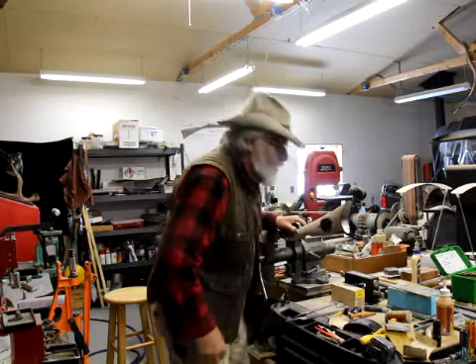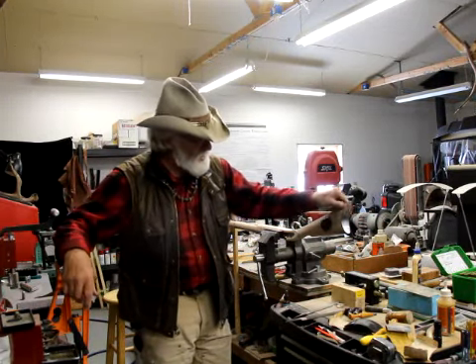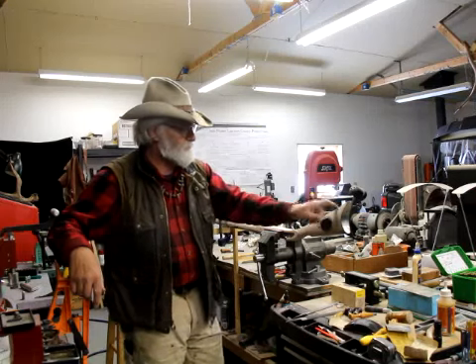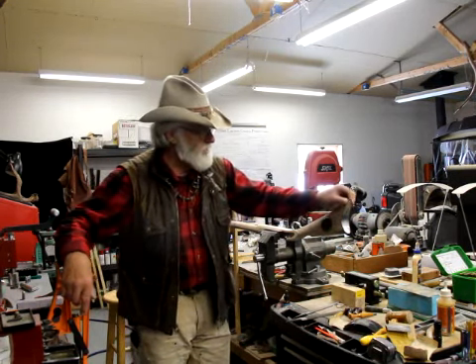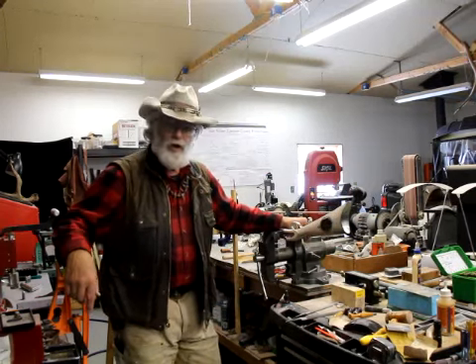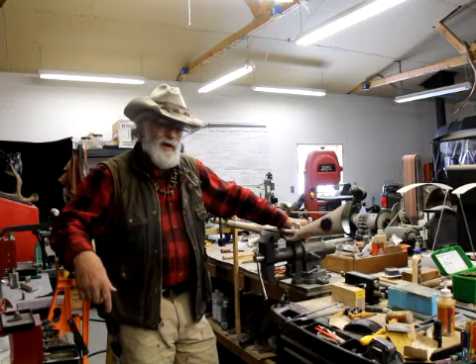Hey guys, Buckskin Dave here. I just got this tote plate fitted and it's pretty close, getting ready to do final fitting and polishing. Anyway, today we're going to talk about another Forgotten Caliber, the .45-90.